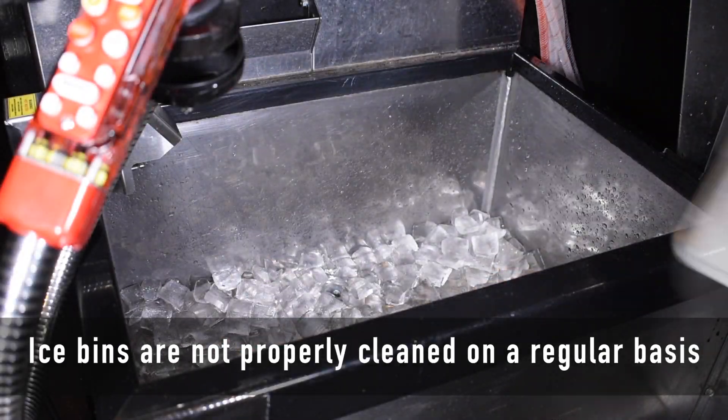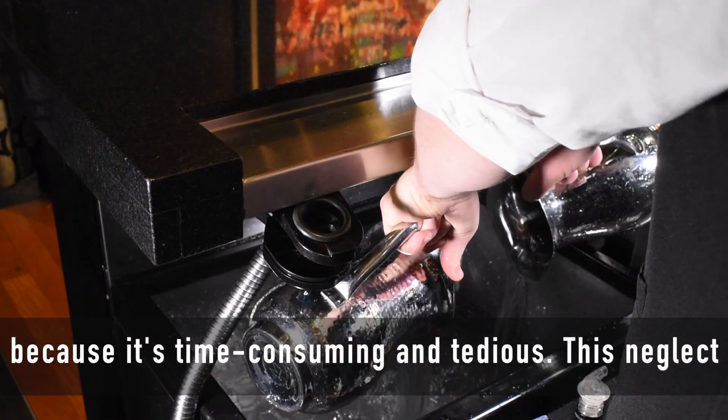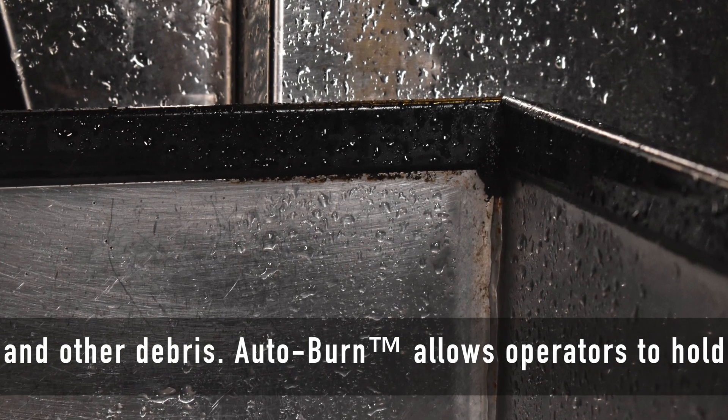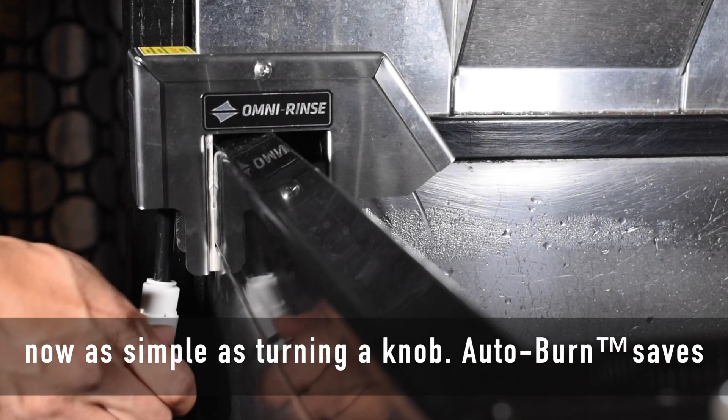Ice bins are not properly cleaned on a regular basis because it's time-consuming and tedious. This neglect leads to the accumulation of mold, mildew, bacteria, and other debris. Autoburn allows operators to hold workers accountable for cleaning ice bins because it's now as simple as turning a knob.